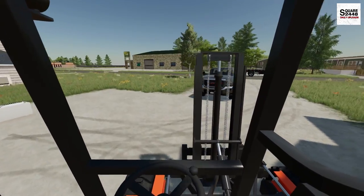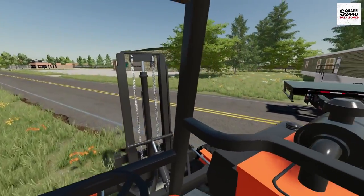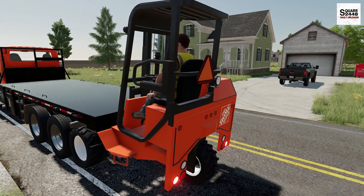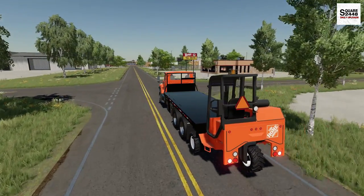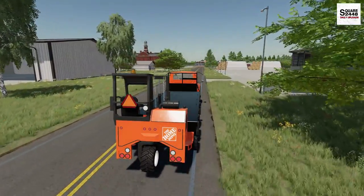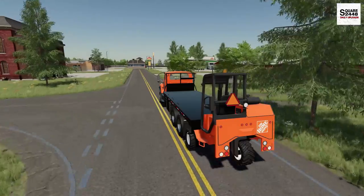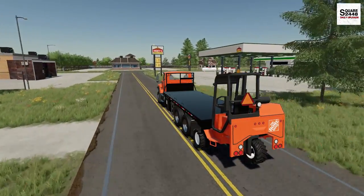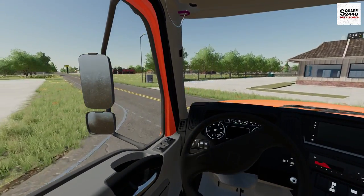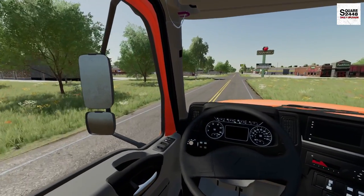Monday morning is usually super busy here — contractors are getting supplies for the week and there's so many things that need to get done. The first delivery took about a half hour, including driving from Home Depot all the way out to the homeowner's property and getting it dropped off. That delivery required the entire flatbed, but sometimes when it's only a pallet or two, we could probably do three or four deliveries before we have to get back — that's a lot easier and a lot less back and forth to Home Depot.